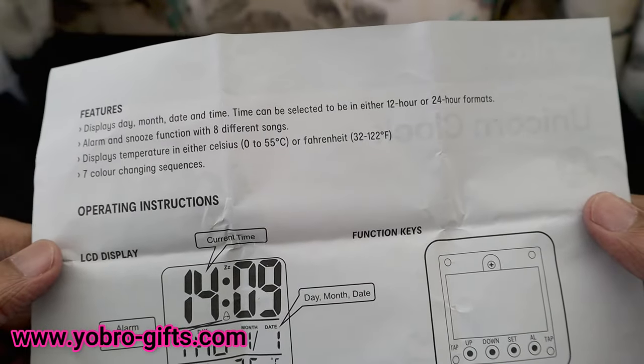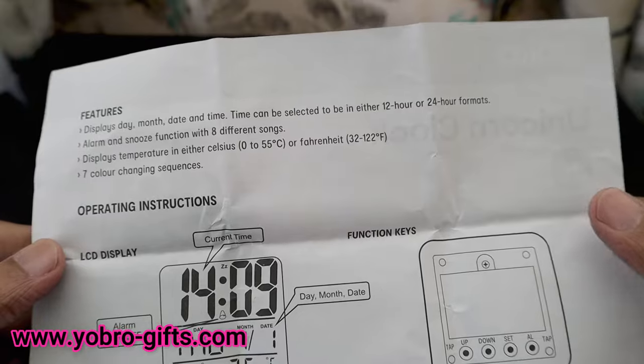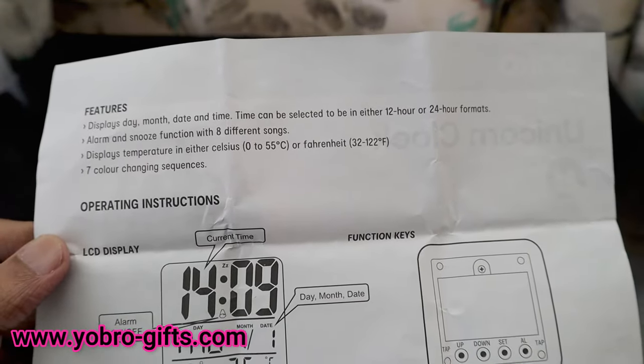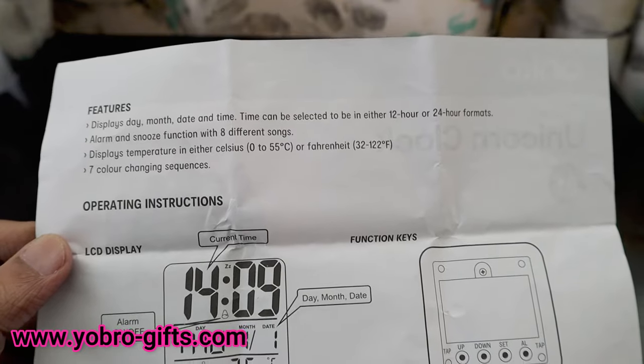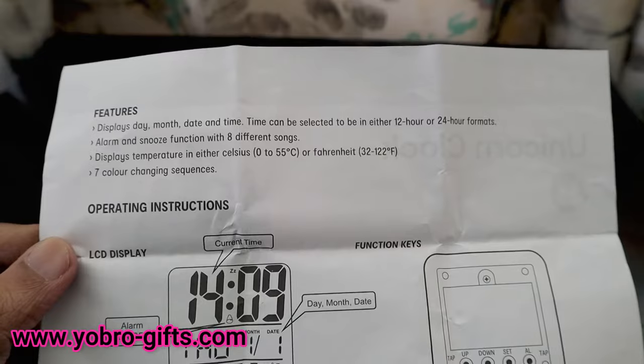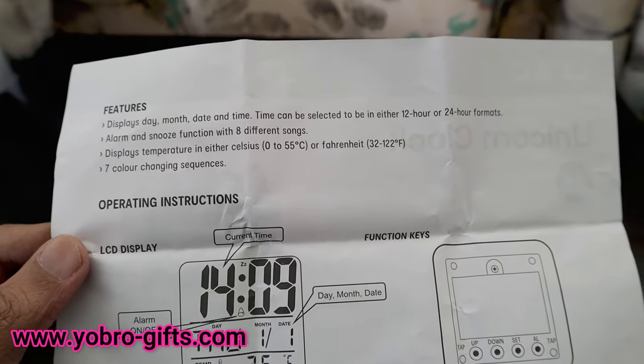The features of this device include: it displays day, month, date, and time. The time can be selected in 12-hour or 24-hour format, which is really nice. It also has an alarm button, so it functions as an alarm clock, with a snooze function and eight different songs.